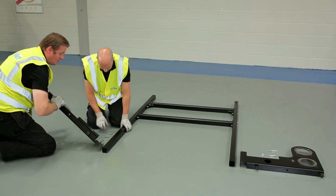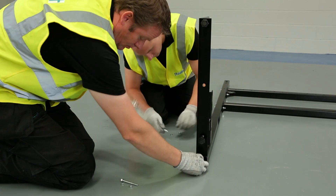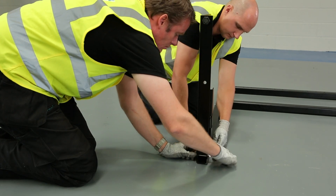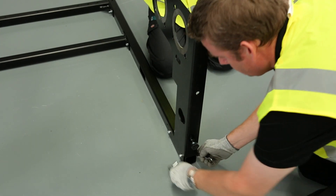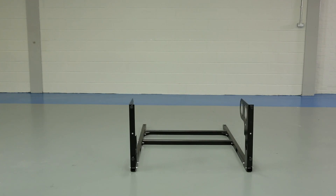The next step in assembling the frame is to add the pipe support brackets. Both of these parts are identical and will be fitted to opposite sides of the frame. The left hand support will be fixed to the outside of the frame bar and the right hand support will be fixed to the inside. Once the pipe support brackets have been secured, the frame is ready to be stood up.